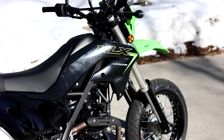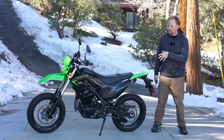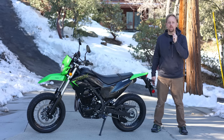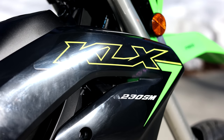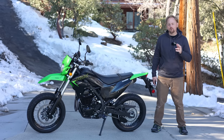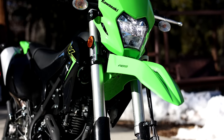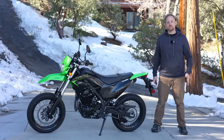For 2023, Kawasaki has built further on their KLX230 platform and given us this bike, the KLX230SM or Supermoto. This bike is really quite affordable at just over $5,000 brand new, and it's not too tall, too powerful, or too difficult to ride to scare off more beginner riders. Today we're going to do a full review of this bike. Let's go!